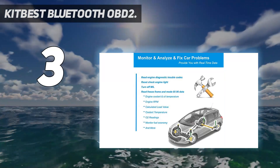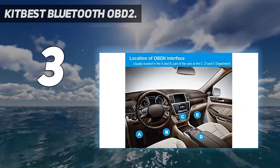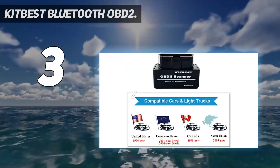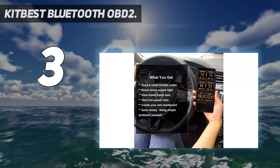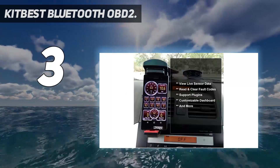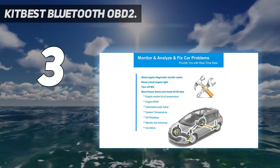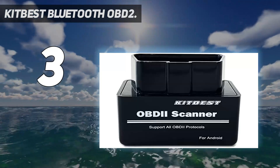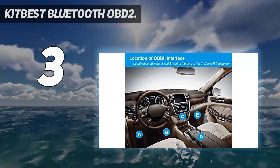Many people have issues with pre-emissions testing for their vehicles, but the Kitbest scan tool makes sure you don't have to deal with that issue. All you have to do is connect the device in your vehicle's OBD2 port and you should be able to figure out the emissions reading without even having to get your car out of the driveway. Its simplicity, ease of use, price tag, and efficiency prove that it is a dependable and reliable product.